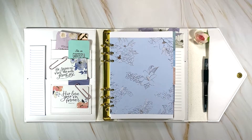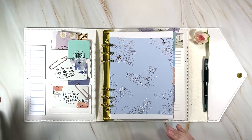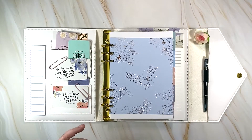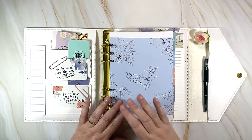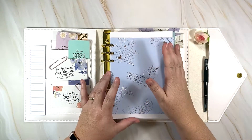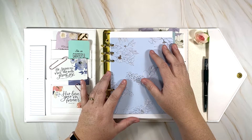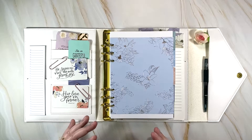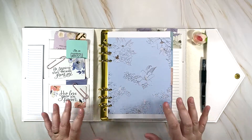Hello and welcome to my channel! This is Lisa with Lisa's Faith and Budget Planning Channel. Today I'm doing a plan-with-me in my A5 rings agenda — a daily life planner. I took one of the backing cards out of a product from the Flora collection that I purchased.